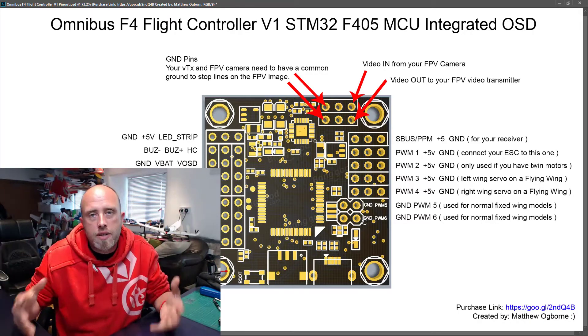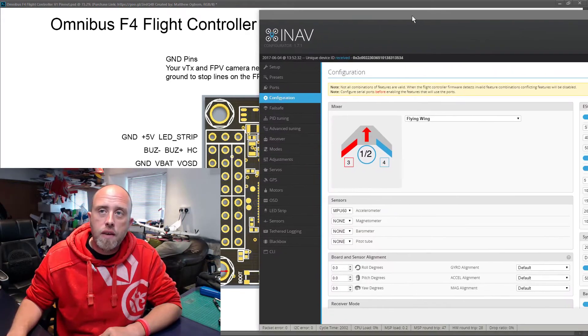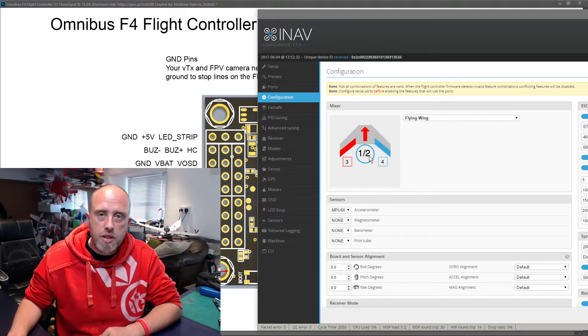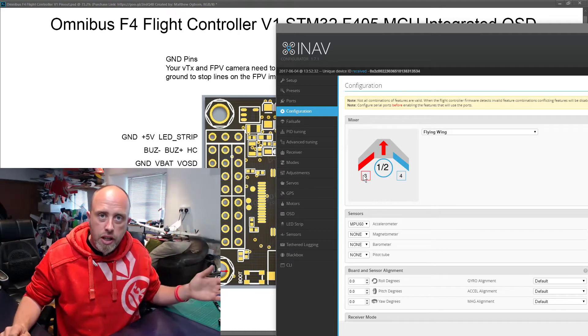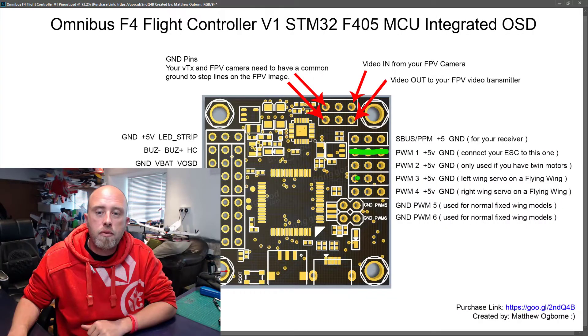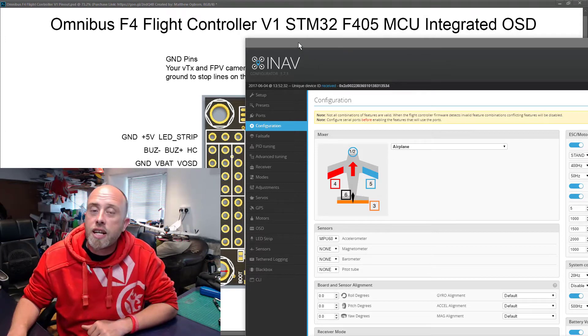Then we've got PWM one, two, three, and four, and then five and six hiding down the bottom. Which ones do you connect to your servos and ESC? It's really straightforward because iNav tells you. If I bring iNav onto the screen, you'll see a picture of a flying wing — one and two are for your motors. Most flying wings only have one motor, so connect your ESC to PWM one. For your left elevon and right elevon, they go to PWM outputs three and four. If you're using a traditional fixed-wing model, the pinouts are slightly different — that's covered in the full version.